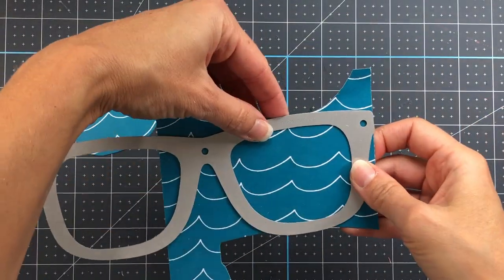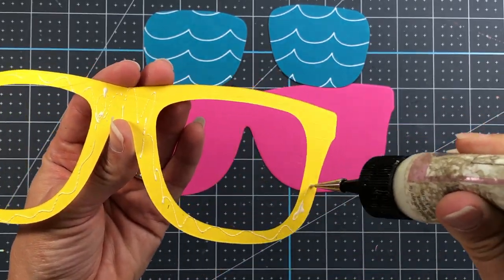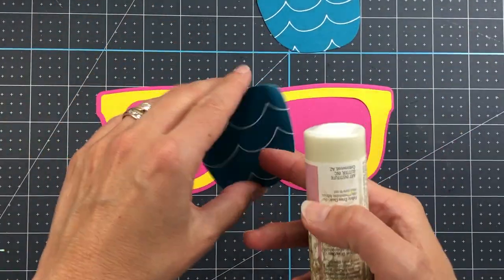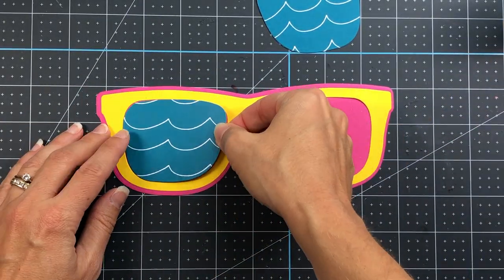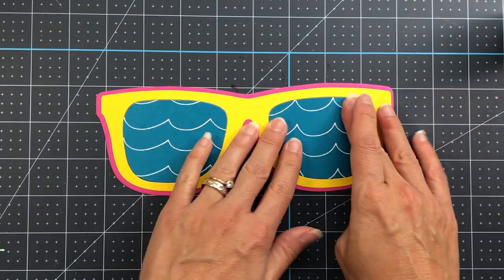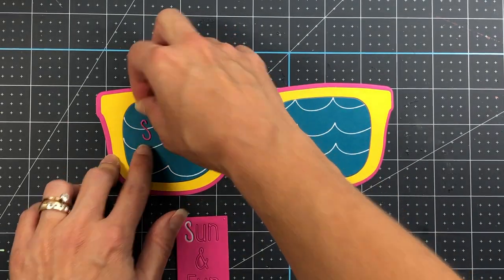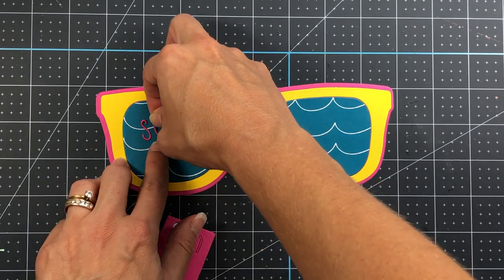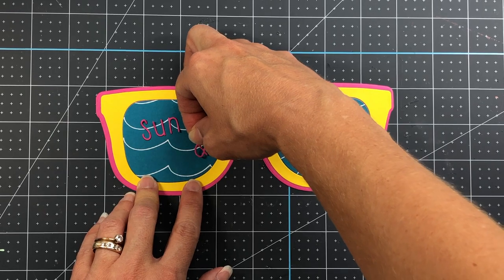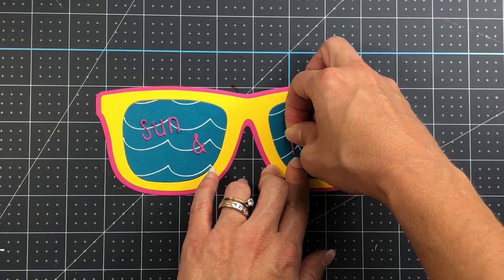For the first card I'm making a sunglasses shaped card. I die cut the pattern paper out of just the lenses portion of the sunglasses die, then die cut the frame out of the sunshine cardstock and the shadow piece out of guava cardstock, and I'm just layering those pieces together. The lenses fit right inside the sunglasses frame. I wanted it to look like an ocean scene in those lenses, so I used that ocean-type pattern paper in the peacock color.